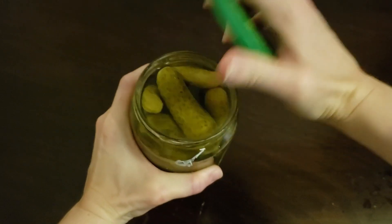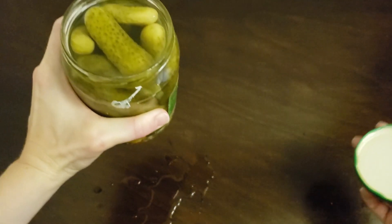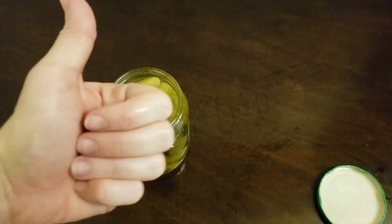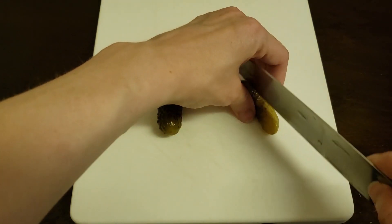If you can't open the pickle jar, run some hot water over the lid. If you spill pickle juice, wipe it with a wet cloth. Next, slice the pickles.